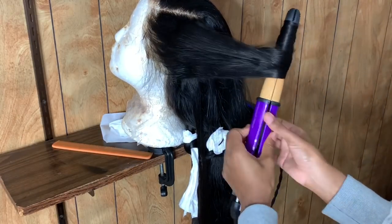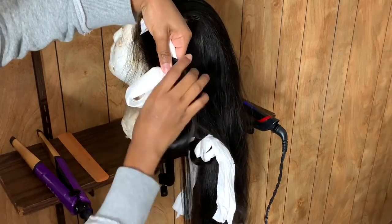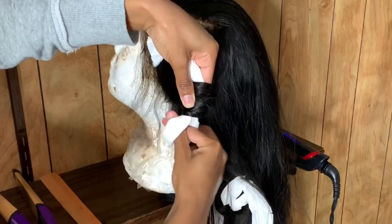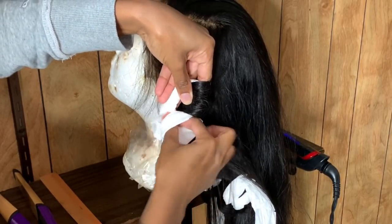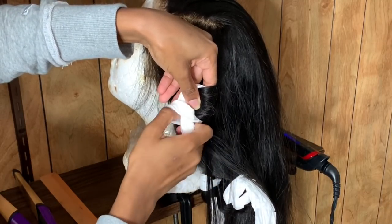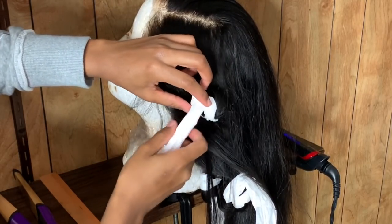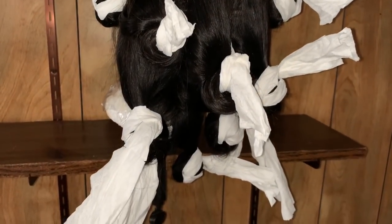I didn't allow the curling iron to sit that long on the hair because I didn't know I was gonna roll it up. So we're just gonna get out the tissue — y'all can use rollers, but I didn't have any, so I was like, I need to use tissue to make my curls looser. We're just gonna roll it up. I tried to zoom in so y'all can get a clear view of it. And that's it — when you're done you're gonna look like the lady with snakes in her hair!